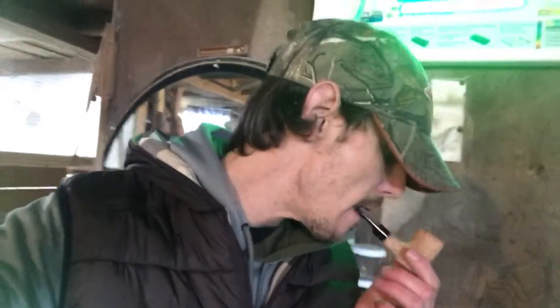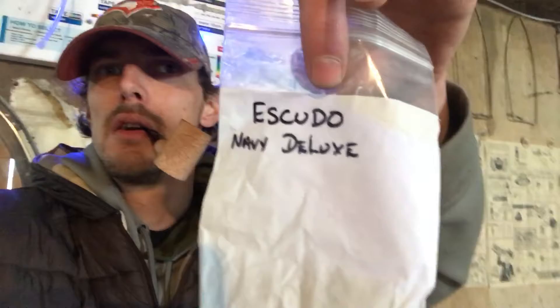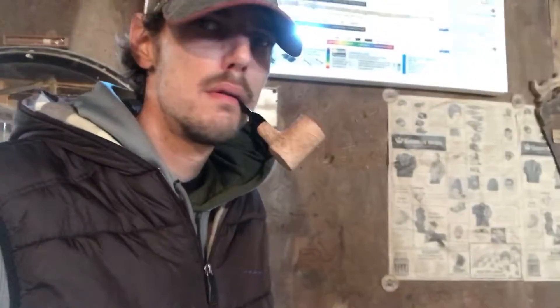In it I'm smoking a little Escudo Navy Deluxe, really loving that right now. So anyway, back to the video review — I'm just out in my barn right now, this is where I keep my tobacco and pipes.